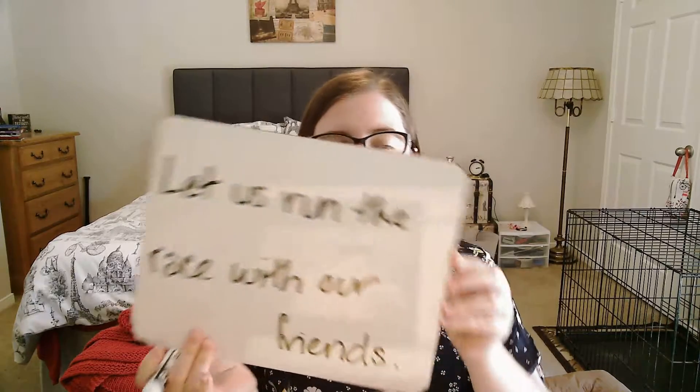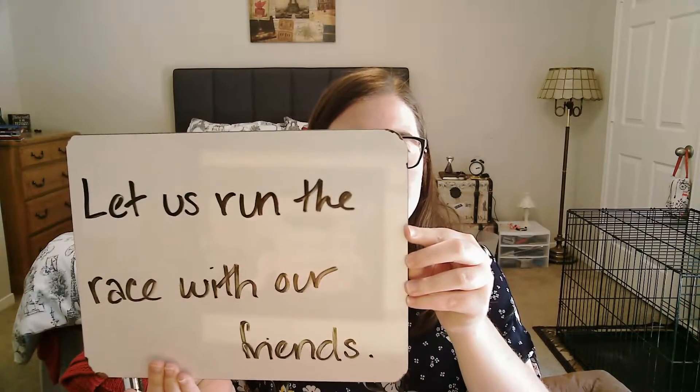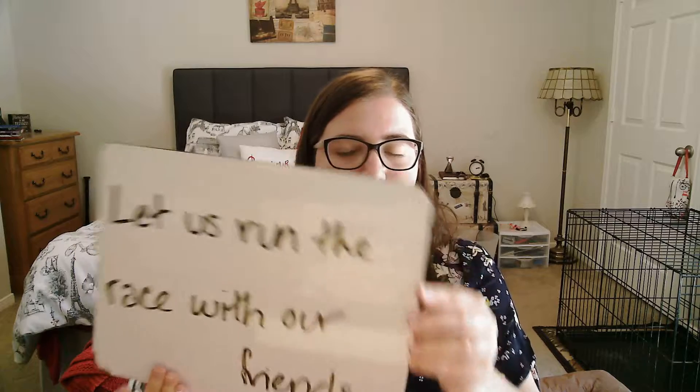Wait a second — this is an explanation video for our first English to Latin sentence in this pod today, which is: let us run the race with our friends. First I'm going to show you how to parse the English of the sentence, and then I'm going to show you how to translate the Latin of the sentence.